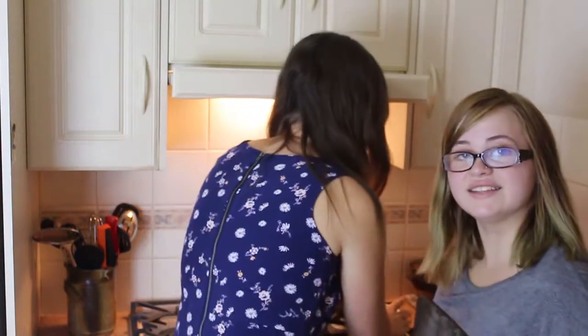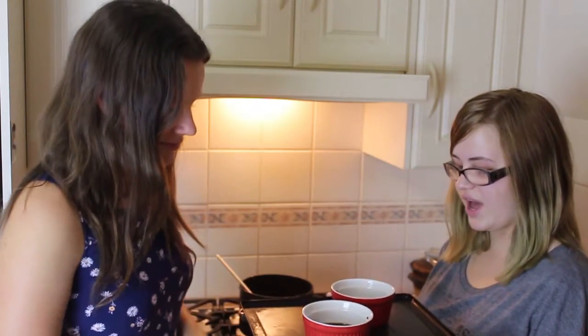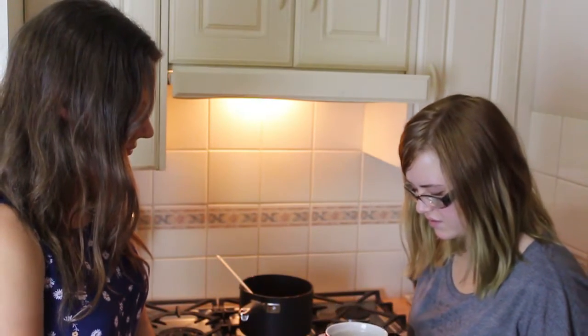Now that step is done, we're going to put them on the oven tray and put them in the oven for eight to ten minutes. And say a little prayer to the cooking gods. This is the part of the cooking where you can clean or you can do a dance transition.